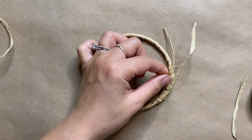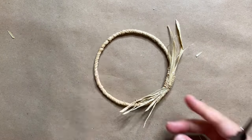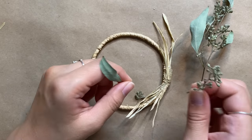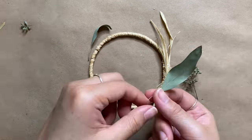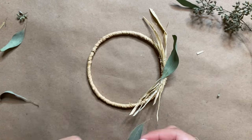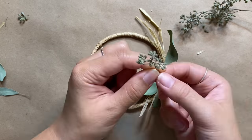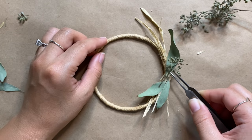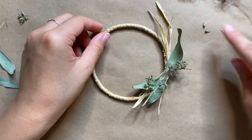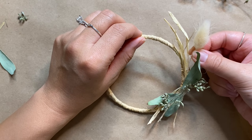I've been making so many wreaths on my channel, so you guys already know the drill — I always go for an asymmetric look. I'm first laying down things that are a little more linear like the leaves, which helps move your eye around the wreath. Since it's more minimal, it's great to have it spread out. Then I'm adding in my bunny tail, which helps draw your eye outwards from the center point.